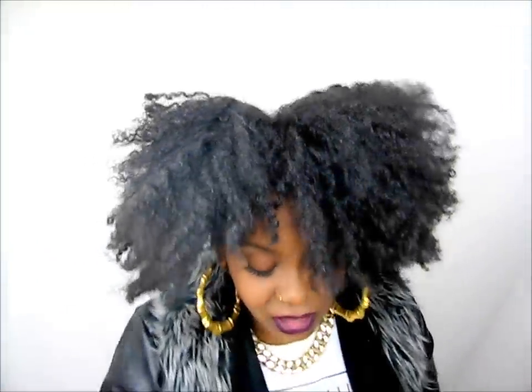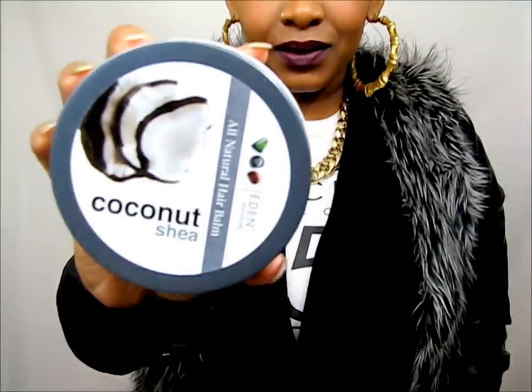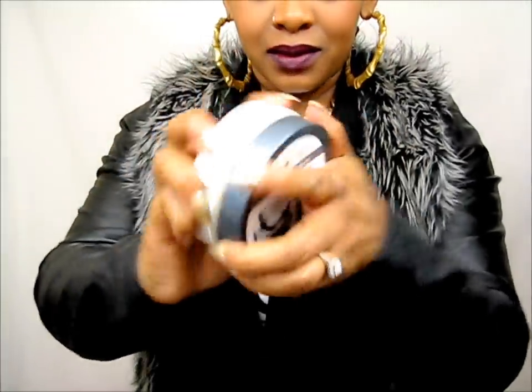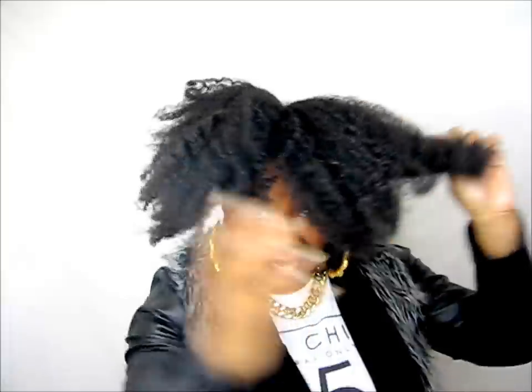Now that the water is absorbed into our hair, we're going to go in with the hair balm — mainly on the ends of my hair where we're going to be slicking it into the bun. So pretty much apply it on the ends of your hair.